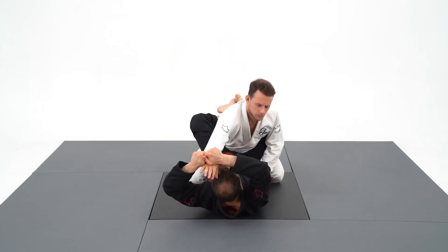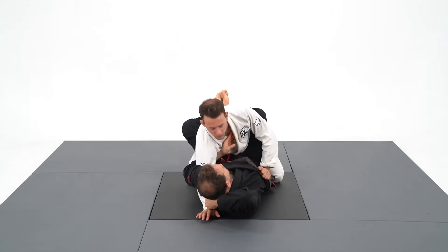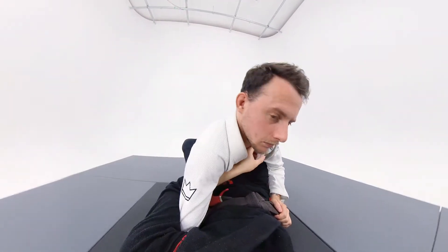I'm always talking about breaking posture. The overhook system is one of the best ways to attack chokes and joint locks from the closed guard. I'm going to pull the sleeve with a two-on-one grip, wrap the arm around and grab the collar. The person is trapped.